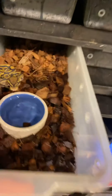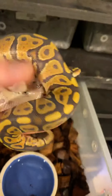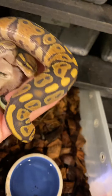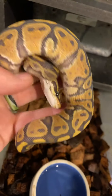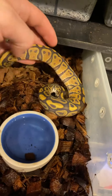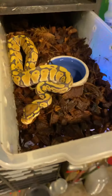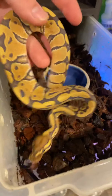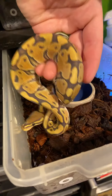We have a couple of ghosts — these are just simple hypo melanistics, or hypos. I prefer to call them ghosts, I just think it sounds cool. Really pretty — you get that crazy orange color coming through, that's why they were originally called orange ghosts but it's been shortened to just ghost. Really pretty, and a brother that's more or less identical — we have two of them.